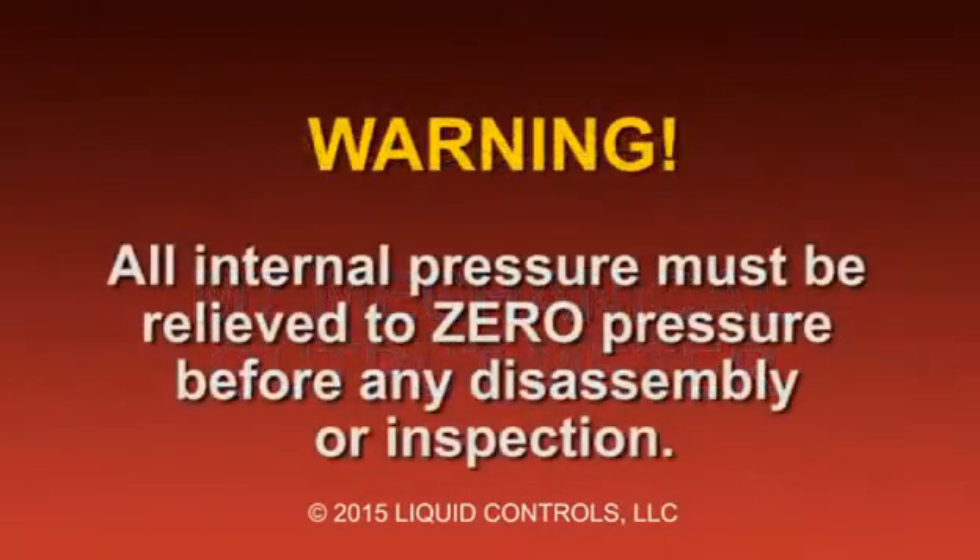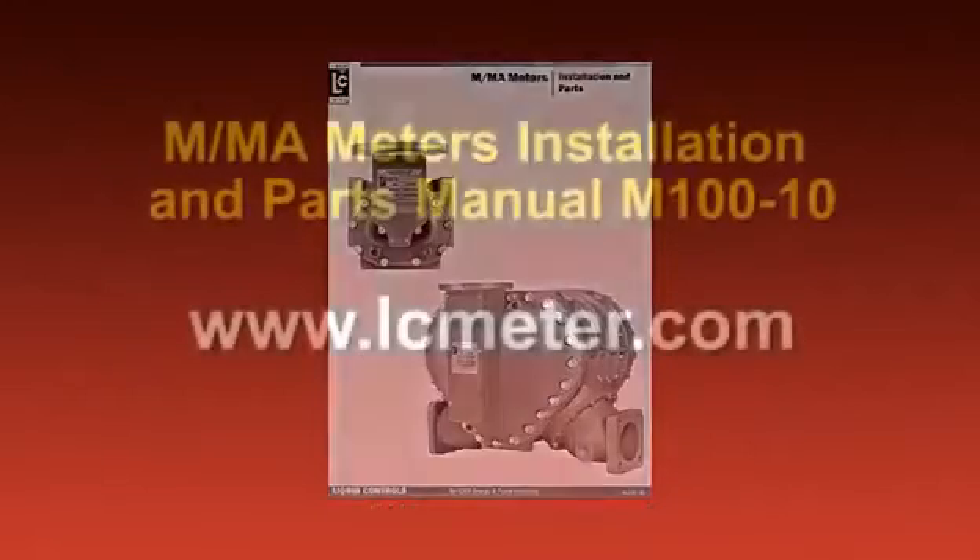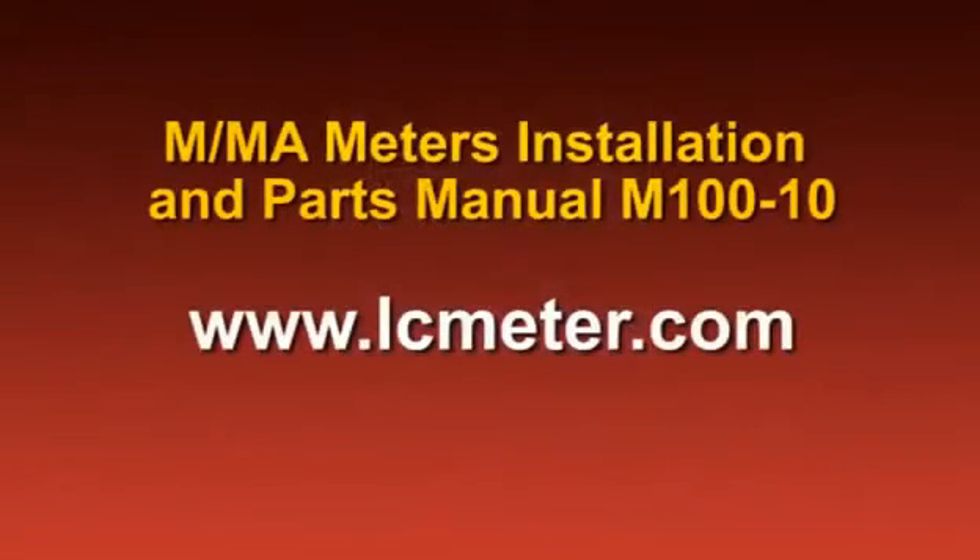Before beginning any maintenance procedure on an M-Series meter, always make sure that all internal pressure has been relieved to zero pressure. We strongly recommend that you review the M-MA meters installation and parts manual number M100-10 for all warnings and information on this product. The manual can be found at lcmeter.com under Publications.